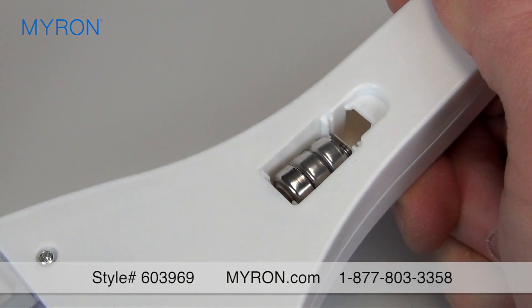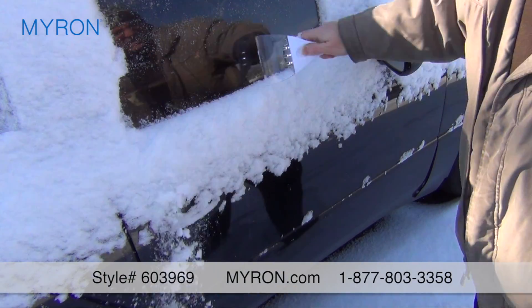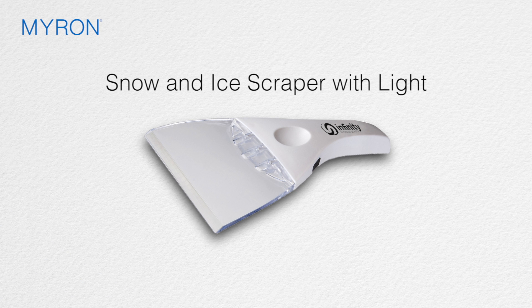Three LR44 batteries are included and are securely sheltered. The scraper is durably built and will keep your car windows clear and visible. Just add your custom logo or company message for a handy promotional gift that customers and employees will truly appreciate.